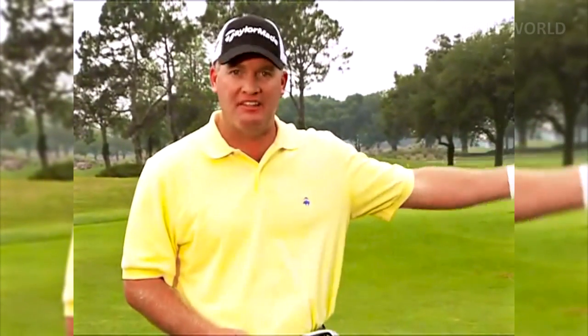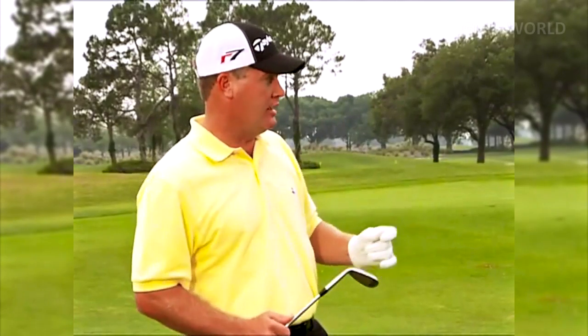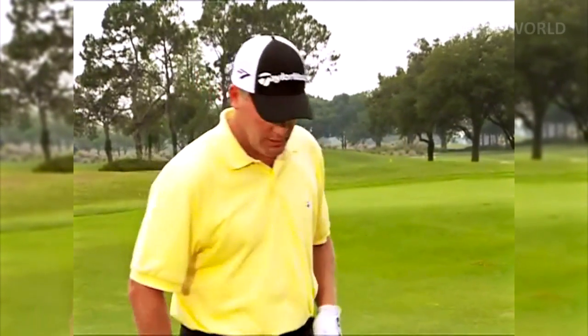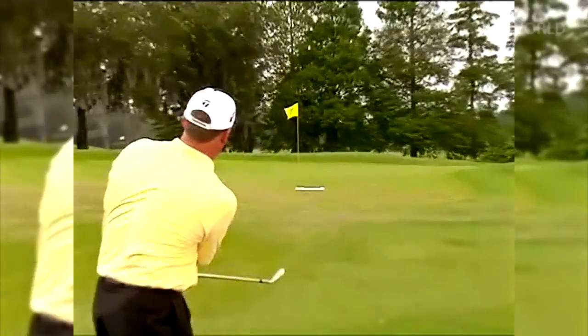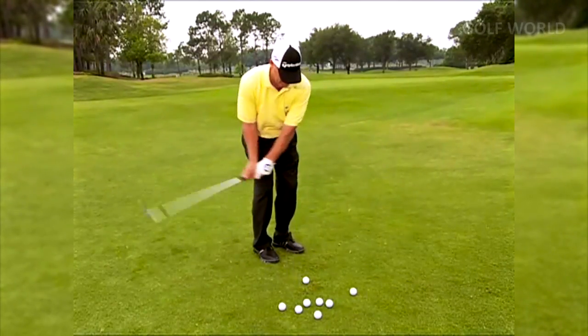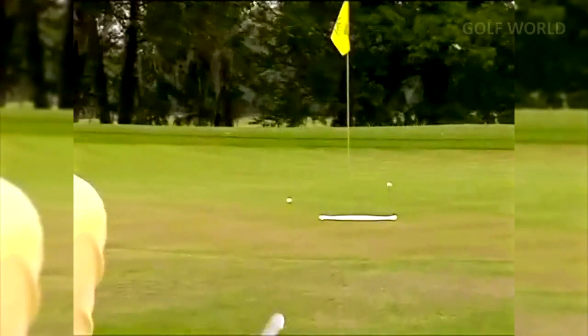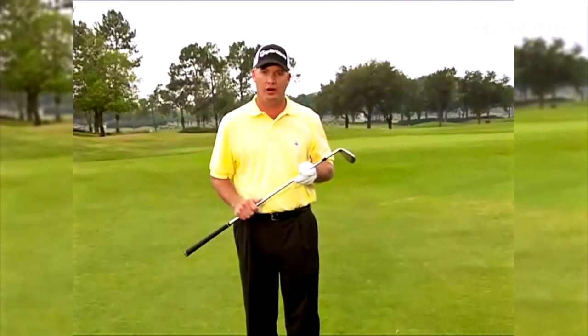Now this drill is called the towel drill — great for pitching. It doesn't have to be a towel; it can be a basket, shag bag, or even another golf ball. You can have a competition with friends. You're trying to land the ball on that spot and let it run to the hole. It's a challenging drill, but once you learn trajectory control from the elevator drill and add distance control on top of that, your pitching will really get sharp. I'm going to try to land this ball right on that towel — the key is landing it the right distance.